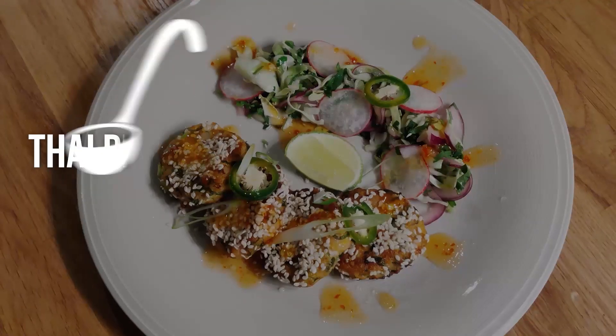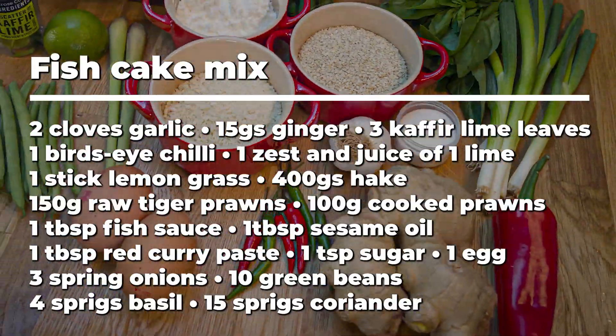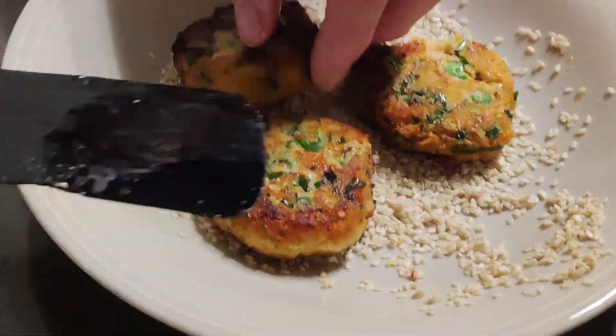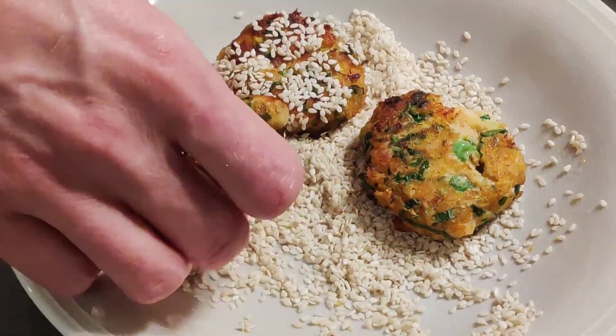Today on It's All Gravy, we're making a hybrid of a Thai fish cake and Chinese sesame prawn toast — a combination that's a true taste sensation. We're starting with the fish cake base.